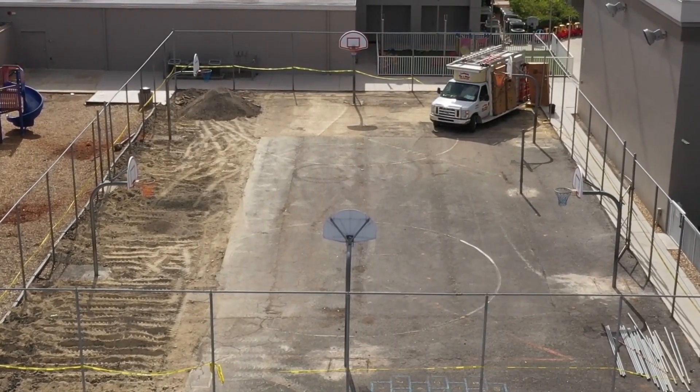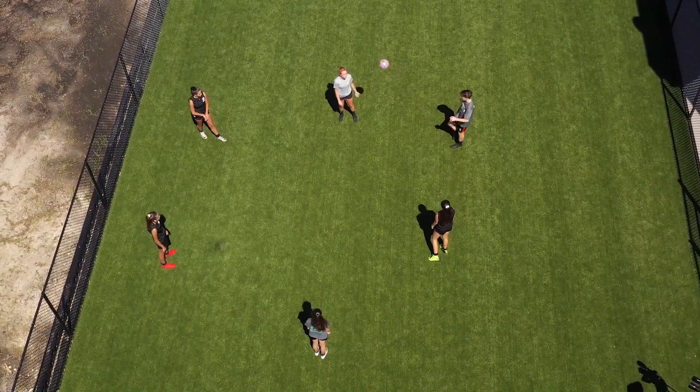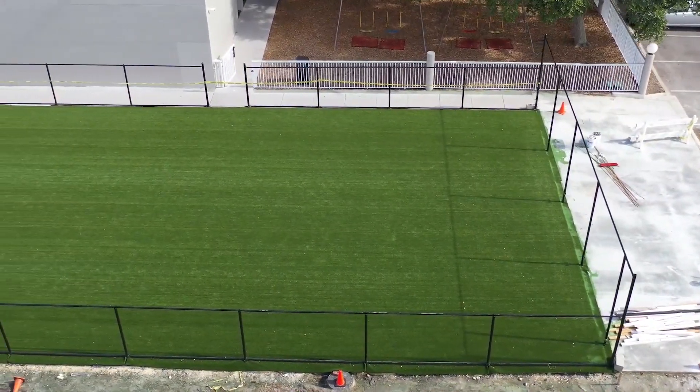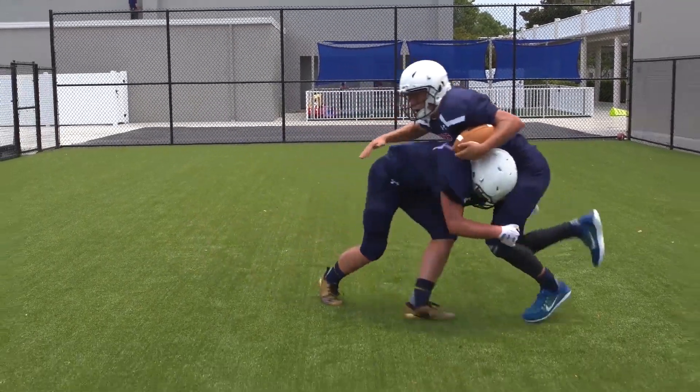We converted it into a state-of-the-art synthetic turf field, all with Ultra Base Max. We shot a full video of the whole entire process from start to finish — basically patching up some of the asphalt, laying the panels out, putting the turf in, and a little bit of infill.